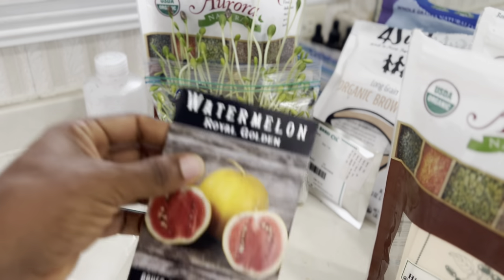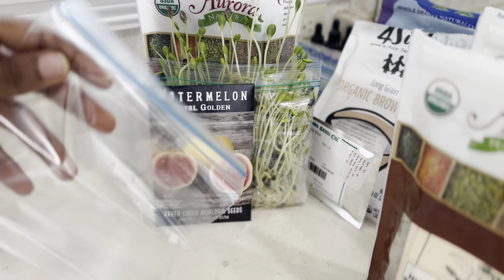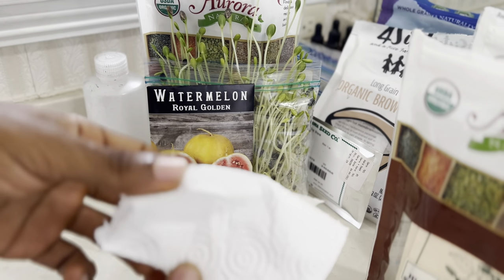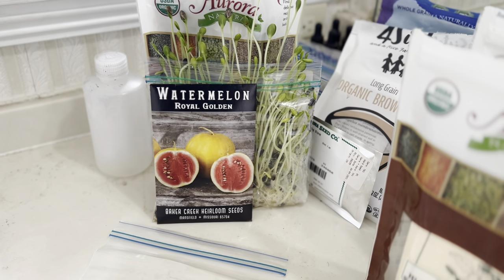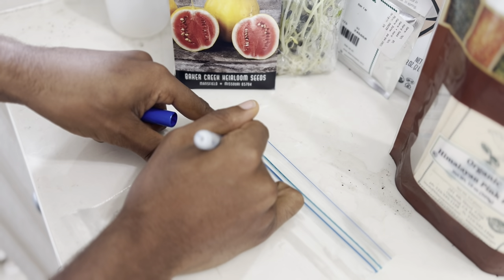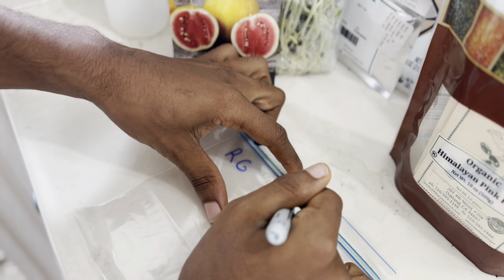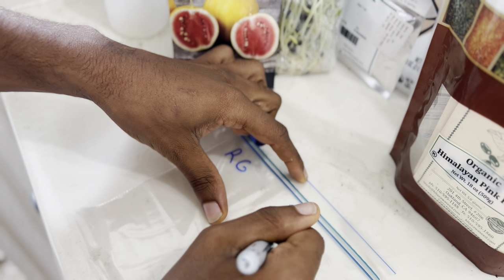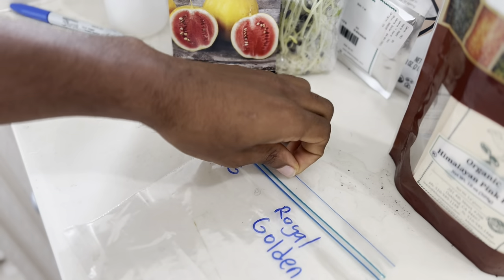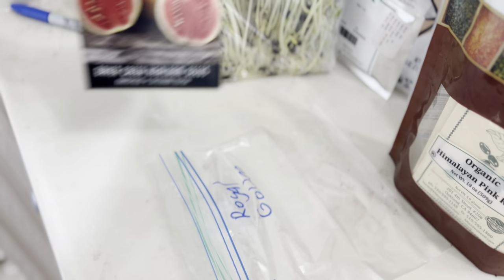So first and foremost, you want your seeds. Second, you're going to want a napkin, which is more important than the Ziploc, because the napkin is what's holding that water. Let's tear a section off of that napkin — we don't need the whole thing. So basically, first we're going to mark this off with 'RG' for Royal Golden. If you're only planting one variety, you could put the initials or you can just write the name out. Royal Golden. It won't affect the germination in any shape or form. So we have our bag labeled.